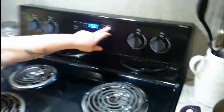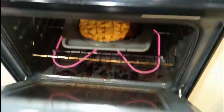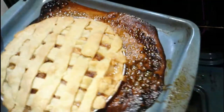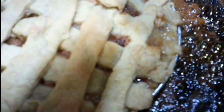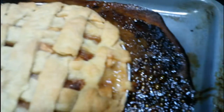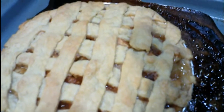All right, folks, we're back. The alarm just went off. Drum roll, please. Oh yeah! That is why you always want to put it on a sheet, not just straight into it, because all the juices just exploded. Look at that, folks. And then you take a skewer and you poke the apples to see if the apples are done — and they are definitely done.